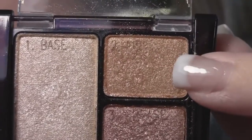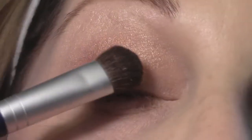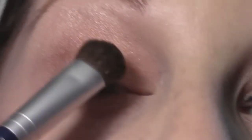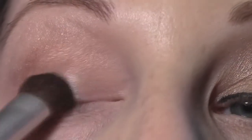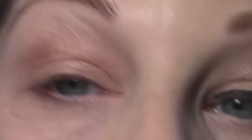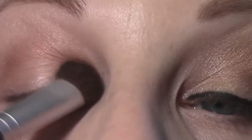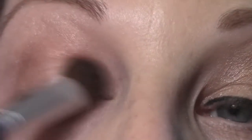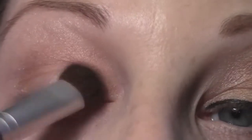Next, I'm going to take this bronzy gold shade with that same medium eyeshadow brush and just apply this to my lid. These colors are really light, so a few applications may be necessary to get the exact color payoff that you would like. Just keep padding and blending until you get exactly what you would like.